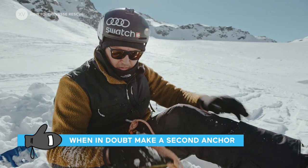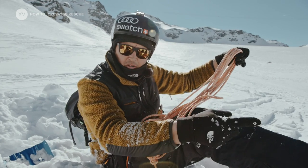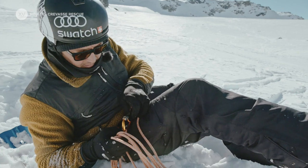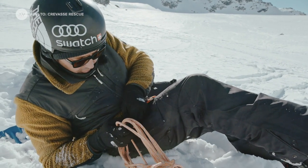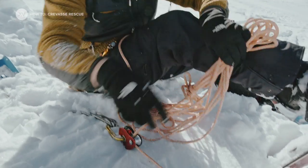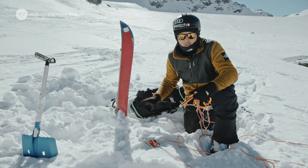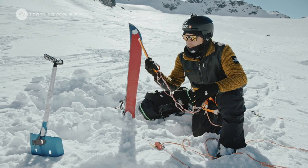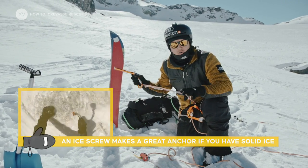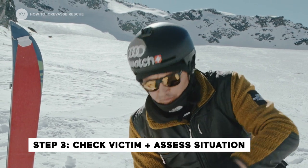So it's not 100% ready. Now I'm going to use all the slack of the rope to make all the rescue system. So now I can take myself off — and you see, all the weight is taken on the pulley. We've done a snow anchor because there is no ice around, but if there was ice, it would be a lot quicker to just put an ice screw into the ice and make all the belay from there. So now I'm going to go on the edge to check how my friend is.